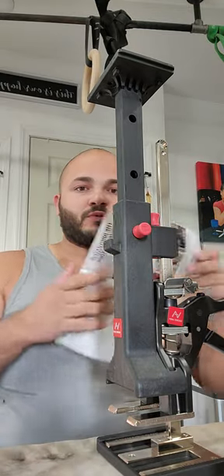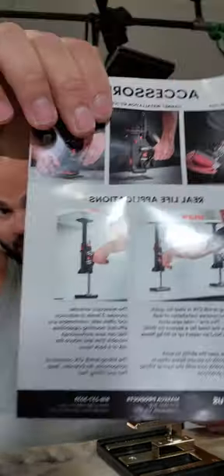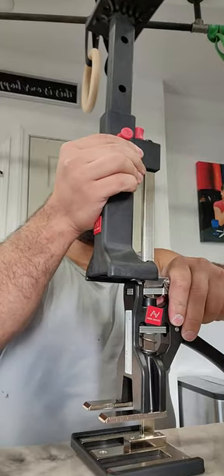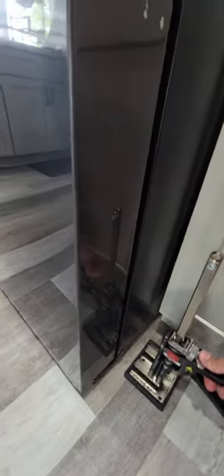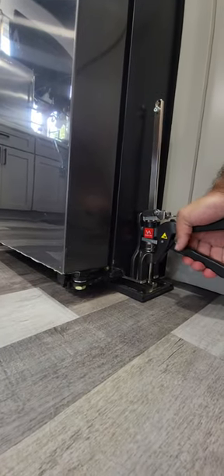Here are some examples of what you can use it for. Let's test it out and see how it does on the fridge. My fridge is fully loaded — let's jack it. Like nothing. That's in there. And then let it go slowly. Pretty impressive.